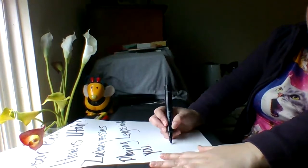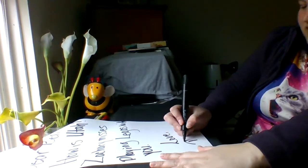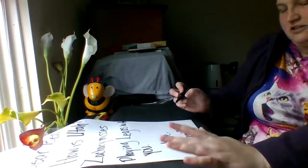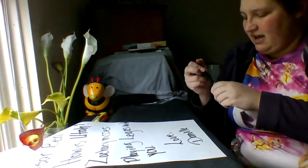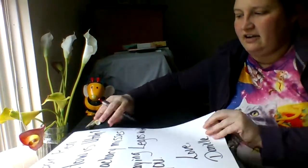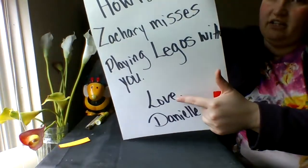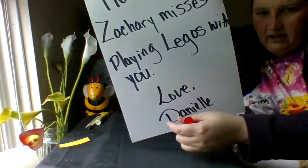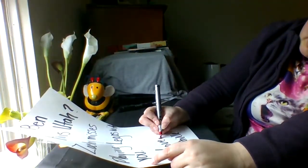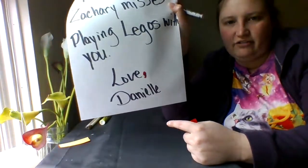Now I think that's it. So I'm gonna put: Love, Danielle. Oh look, I remembered right away — I have to have a comma here at my closing, right after whatever I use for my closing. You could put love, you could put sincerely, you could put with respect. Whatever you put there, you have to have a comma. So there's a comma at the end of the letter after the closing.